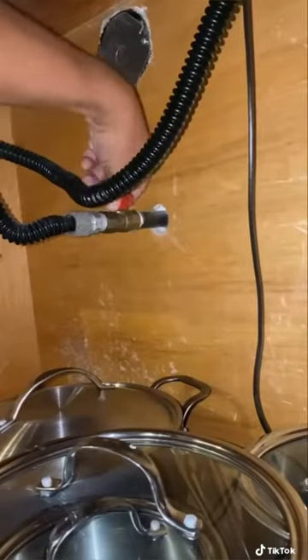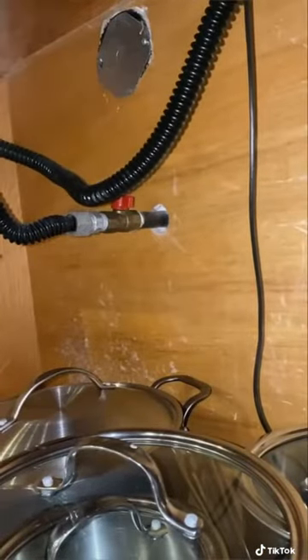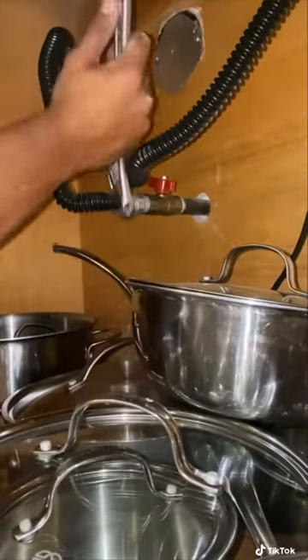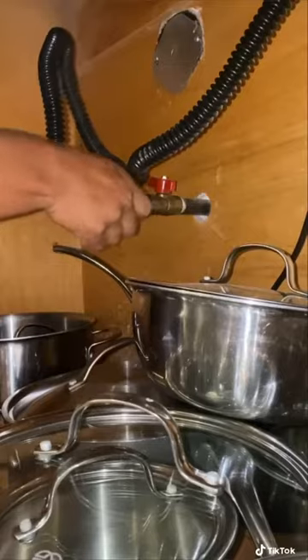Steps to remove a gas cooktop. First, shut off the gas. It's either under the appliance or in one of the drawers next to it. If you don't find one, then you're going to have to shut off the gas for the whole house.